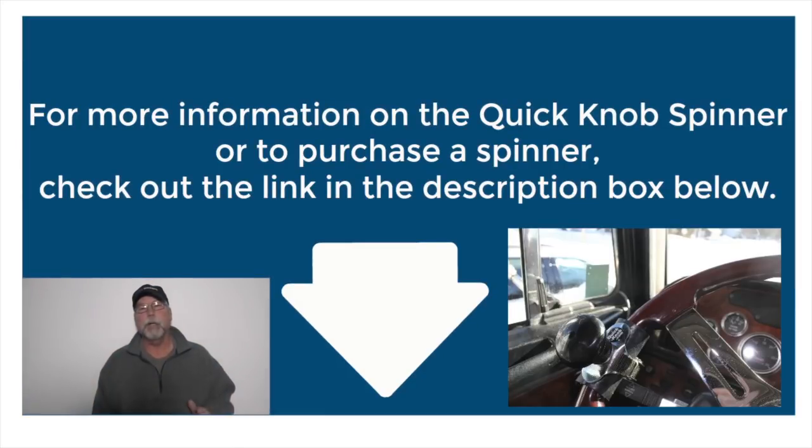Remember, use your spinner off road or where they are legally permitted. If you're interested in information or wish to buy one of these Quick Knob spinners, go to the description box below, click on the link, and Jim will be happy to answer any and all of your questions. I've used spinners for years and the Quick Knob is my choice of spinners. Drive carefully, spin on, and I'll see you on the back haul.